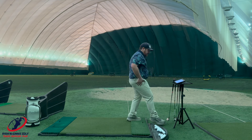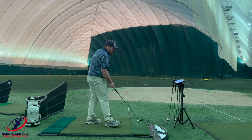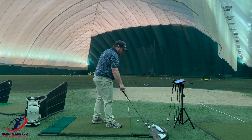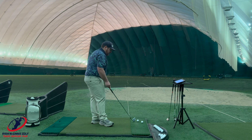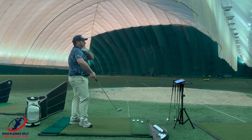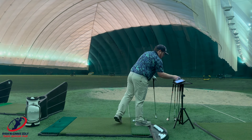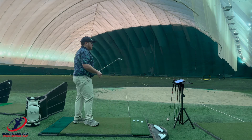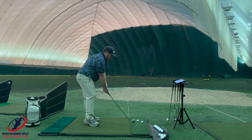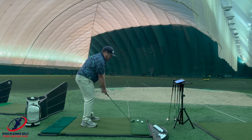Last one is going to be the Titleist. After I hit this, I'm going to give you my top three based on what I like, and then I will check out the numbers and see what those say. I'll tell you right off the bat, just in briefly looking, every single club I've gained a minimum 10 yards, just with the game improvement iron — because the loft is jacked, ball goes a little higher.